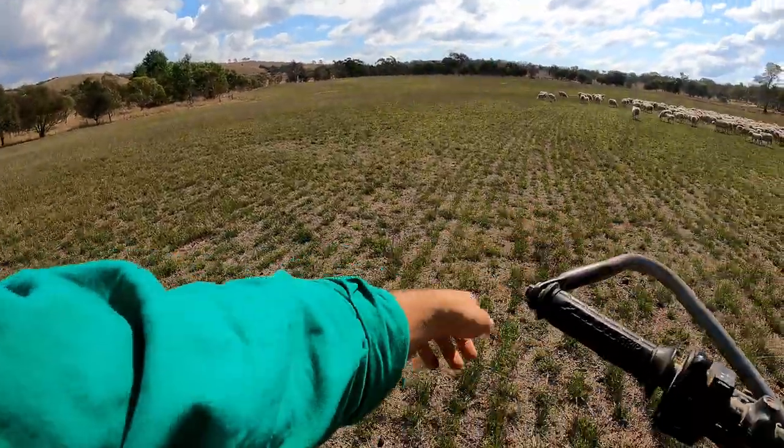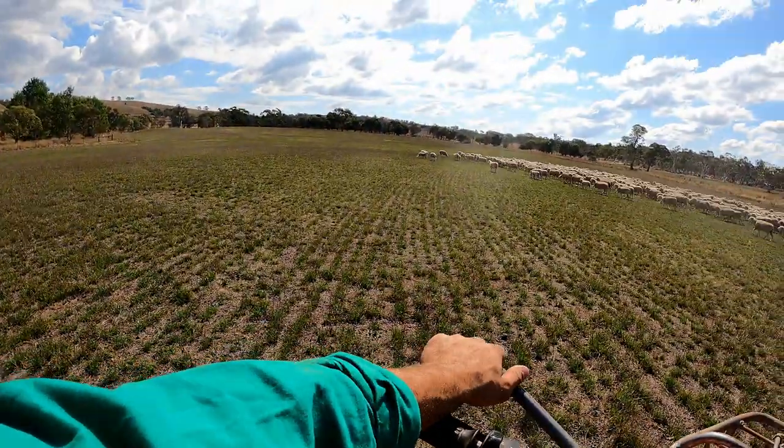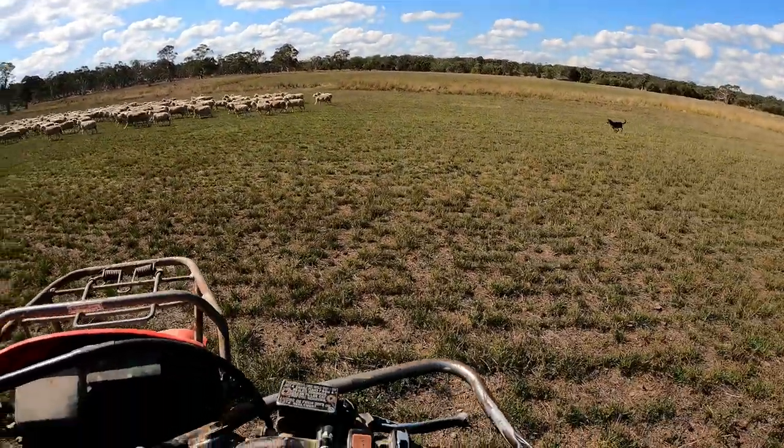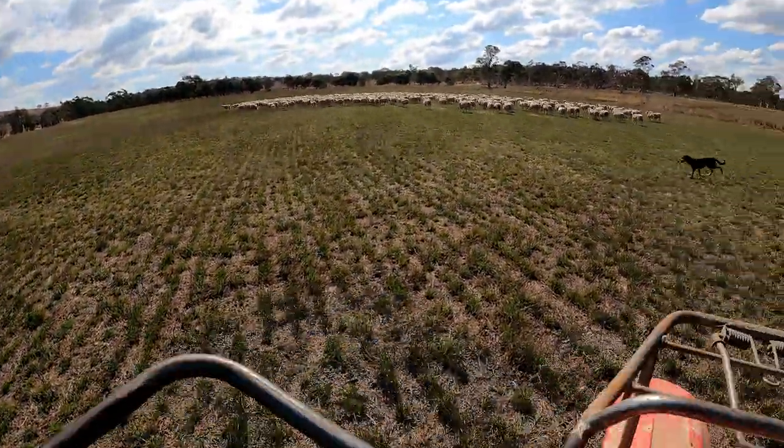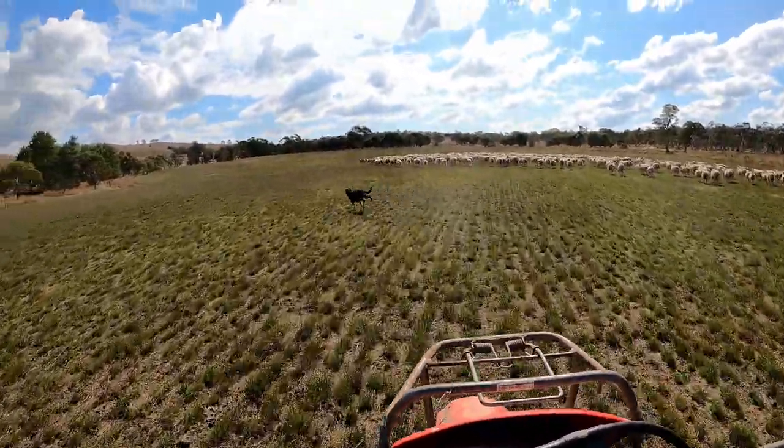This is the ryegrass — it's looking pretty good after that shower of rain. It's perked up today, it's even growing by the look of it. It's just what everything needed — a drop of rain.